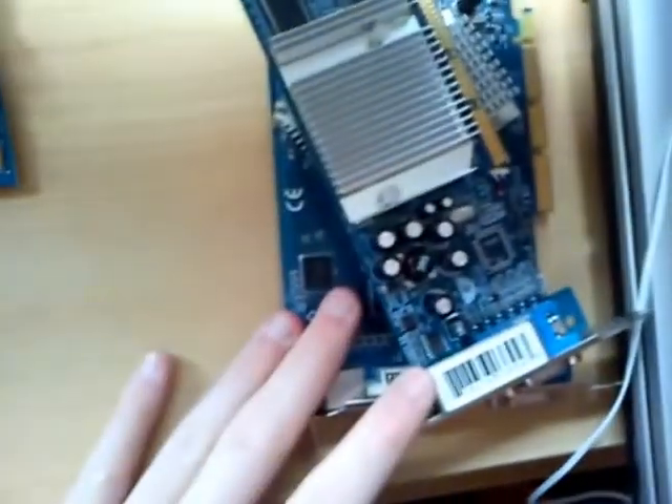You can clearly see that it has quite a thick PCB — thicker than on both of the other cards here.